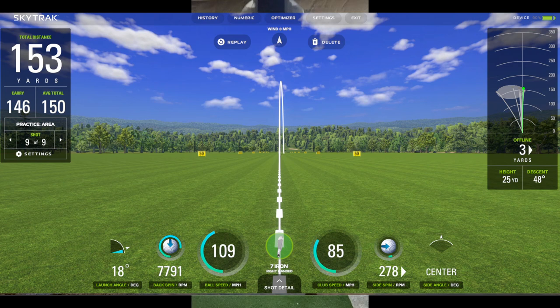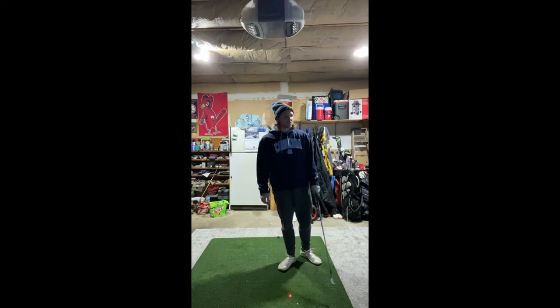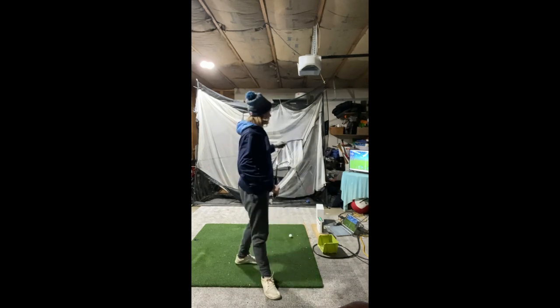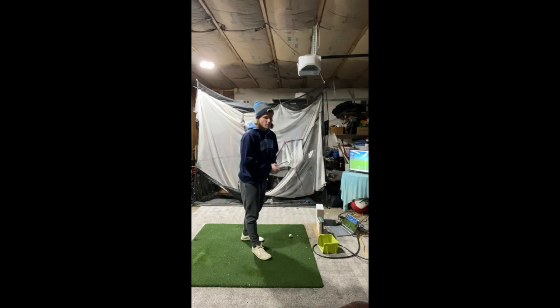Best swing all night right there — 153 yards. Swung at 85 and ball speed was 109, so there's still a slight lack of compression, but certainly better with only 3 yards offline. There's definitely more compression to unlock. Now I'll give you a view from down the line — really trying to compress the ball, feel that strong wrist structure, good transition, flow through, but only focusing on keeping the wrists strong.